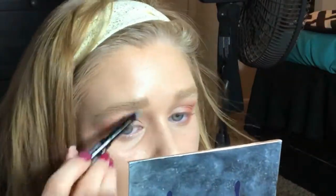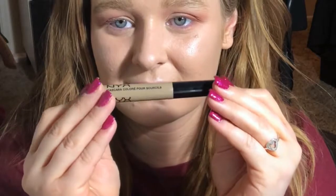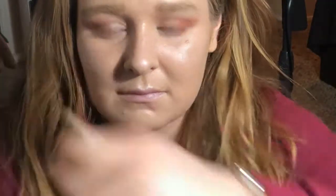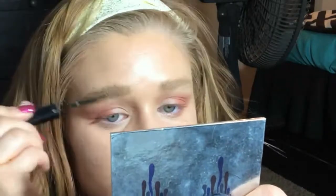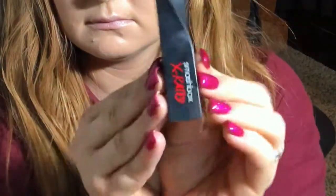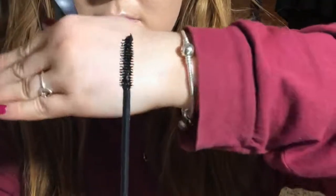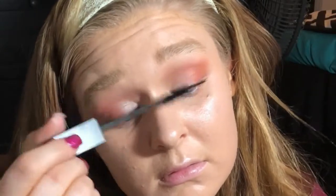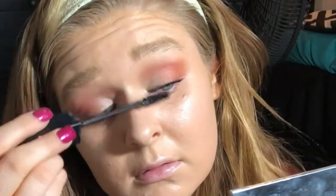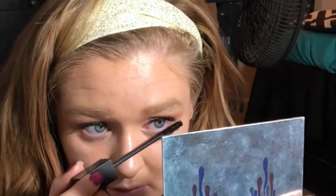Next I'm taking the NYX Tinted Brow Mascara in Blonde and putting that over the brows to set the powder down. As you can see, I don't really create my own shape — I just outline the natural shape of my brows. Now I'm taking the Smashbox X-Rated Mascara and applying that on the top and bottom lashes. I love this mascara because it's very voluminizing and lengthening. It is a very wet formula, so if you're not a fan of wet formulas I'd recommend something else, but I love wet formula mascaras. This is one of my favorite mascaras, though it is high-end — I got it during the 21 Days of Beauty last year, so I don't think I'll be repurchasing.